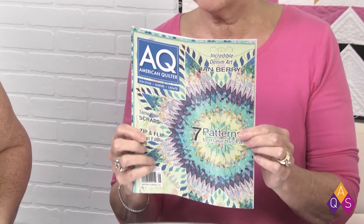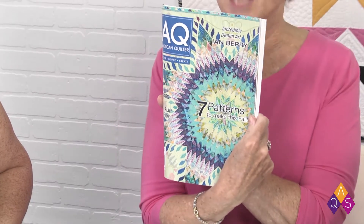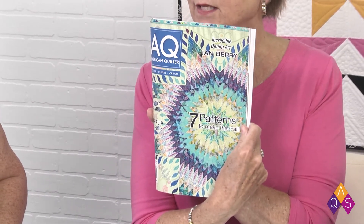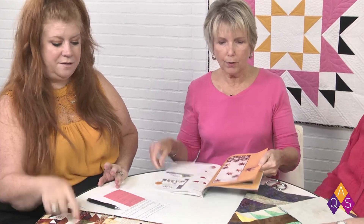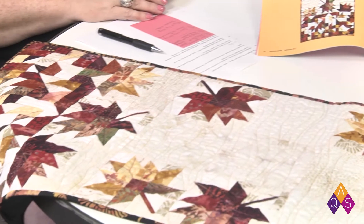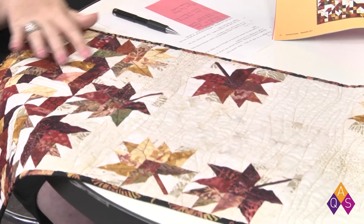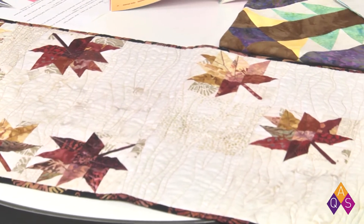We are looking forward to lots of great patterns — we have seven patterns in this issue. If you're not a member, you can certainly find it on the newsstand. Among the patterns are some really nice choices for fall, including October Afternoon. It's a fairly quick project featuring Hoffman batiks, and there's a kit available for it at Shop AQS too.